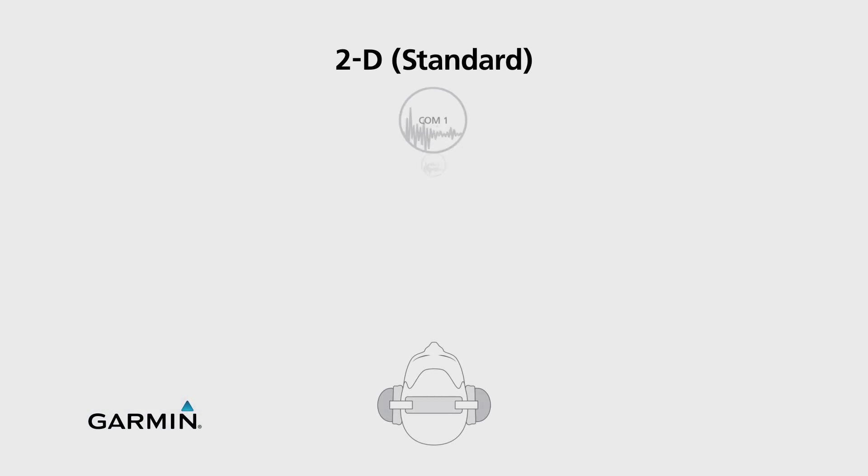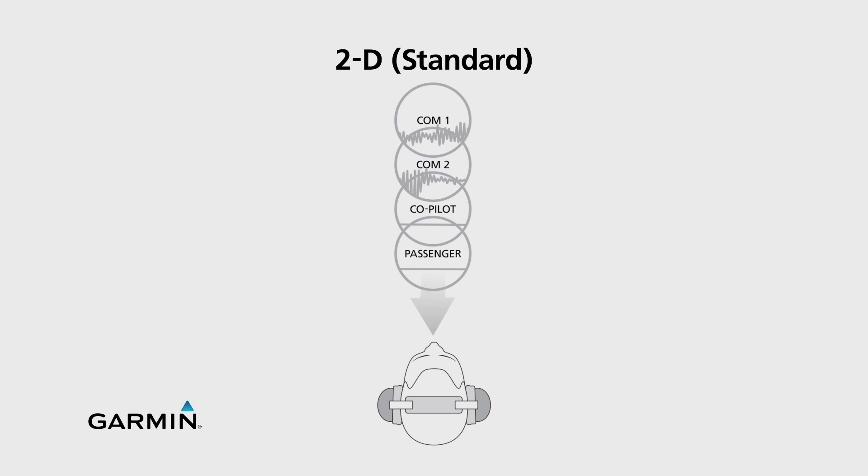For example, one of the most advanced features of the GMA350 is 3D audio, which requires no input from the pilot at all. With a traditional audio panel, multiple comm sources will seem to be coming from straight in front of you.